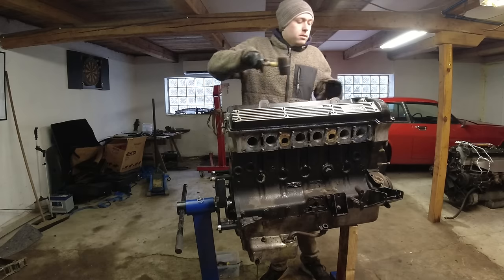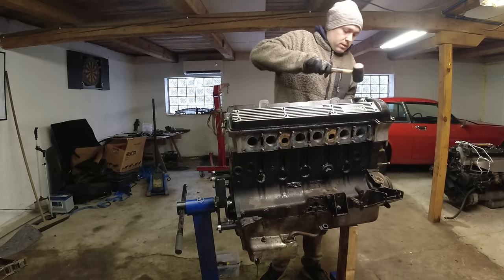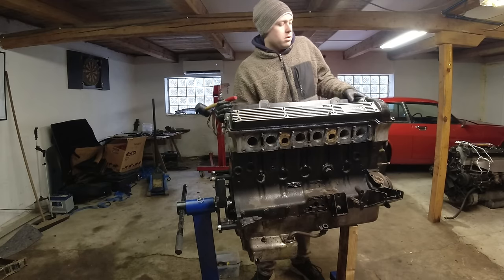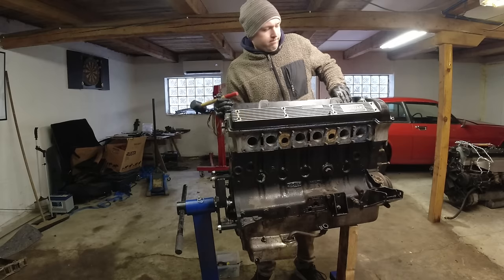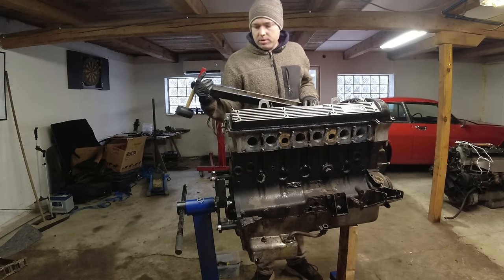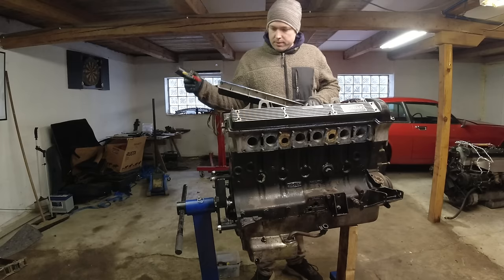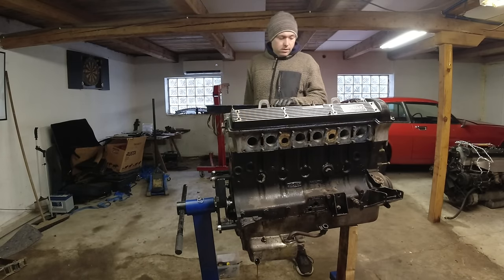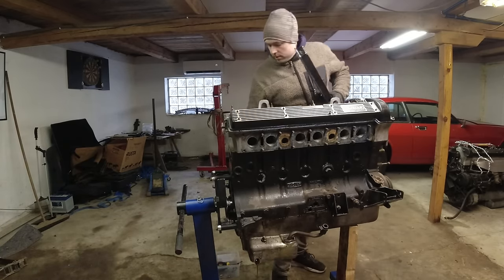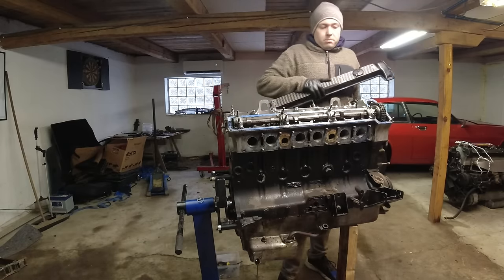Using a smaller rubber mallet is a trick to get these off without cracking them, but these are really cracked already so they will look really nice on my wall. I remember I was rushing to put this thing together and I didn't have any cam cover gaskets because I forgot to order them - that's why I used a lot of RTV instead. But that will go nicely on the wall.